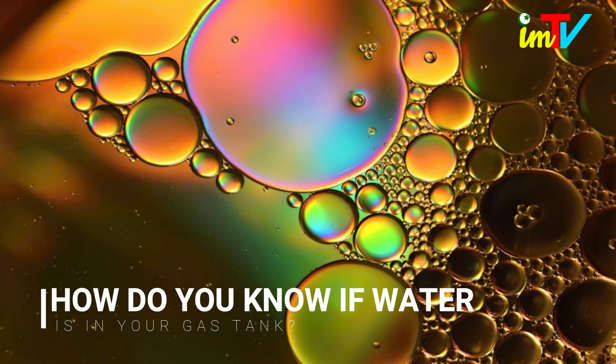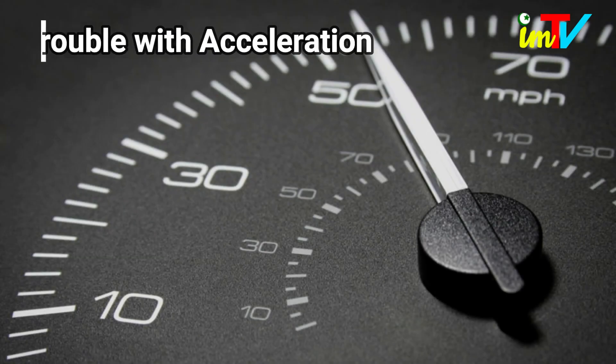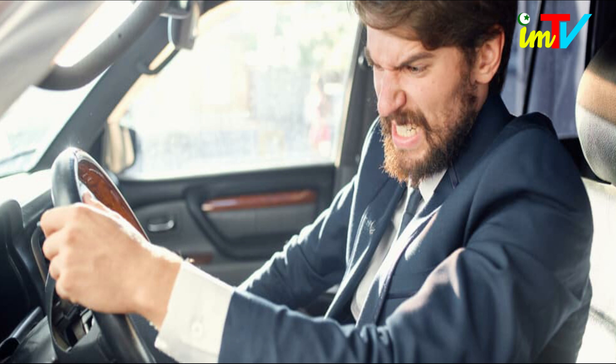How do you know if water is in your gas tank? One of the symptoms that you will immediately experience if there is water in your gas tank is trouble with acceleration and hesitation. If you have trouble getting up to highway speeds yet there is nothing wrong with the rest of your vehicle, you should look into the possibility of water in your tank.